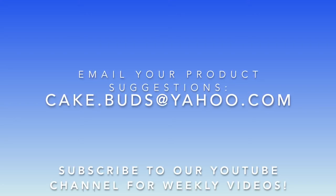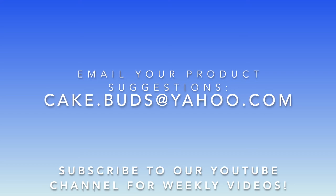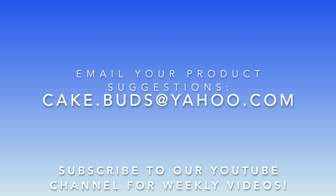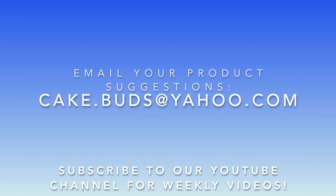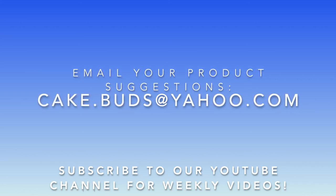Do you have a suggestion of what our next Replicate It should be? If so, email us at cake.budget@yahoo.com with the subject line 'Replicate This.' We can't wait to hear your suggestions — and don't forget to subscribe.